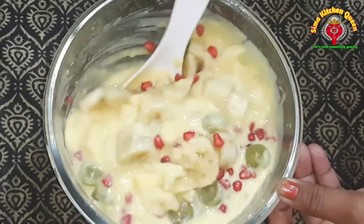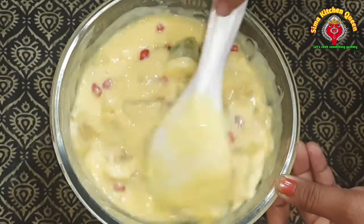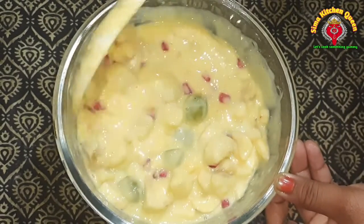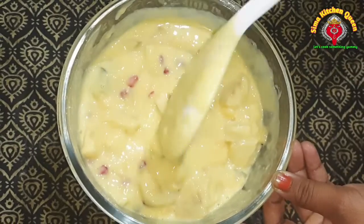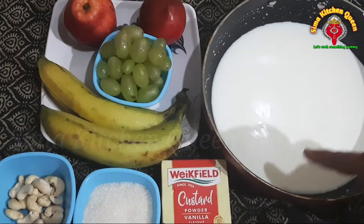Hello everyone, my name is Sima. Welcome to the fruit custard. I am going to make the recipe for fruit custard.